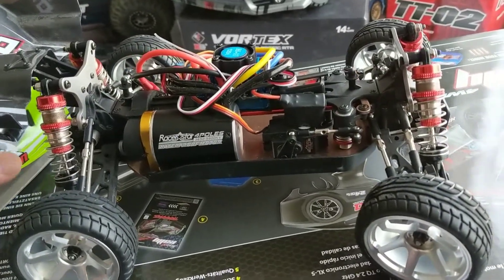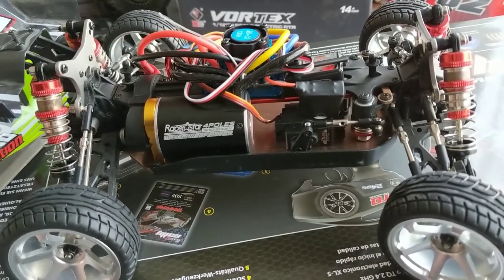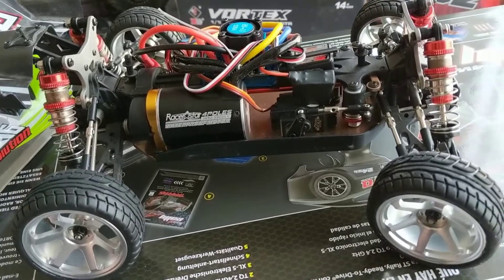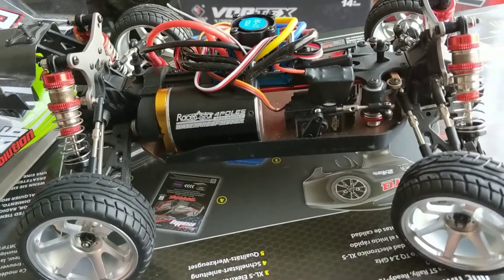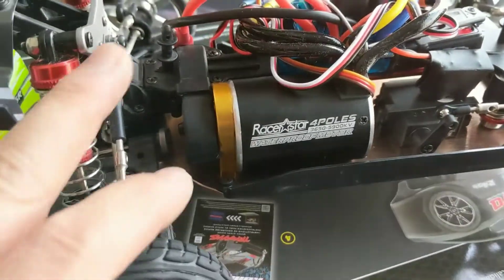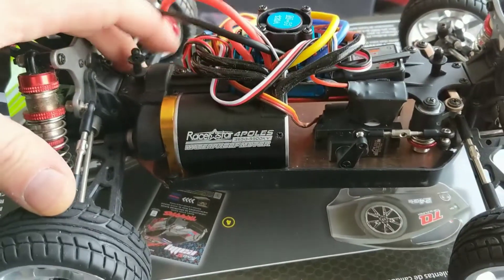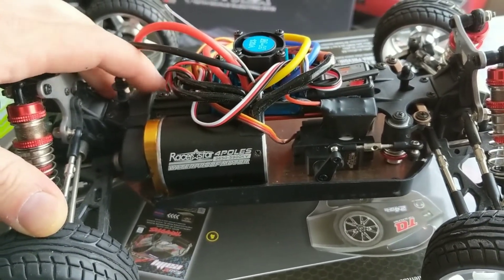Still on the stock chassis. What happened was I tried to put a 3S 50C discharge battery into this thing and I blew the 550 motor that it came with — the capacitor on the back just blew out. It was a mission to get that pinion gear off, so I ended up ordering a whole new motor mount and new pinion gear. I left the stock plastic spur gear in there for now.